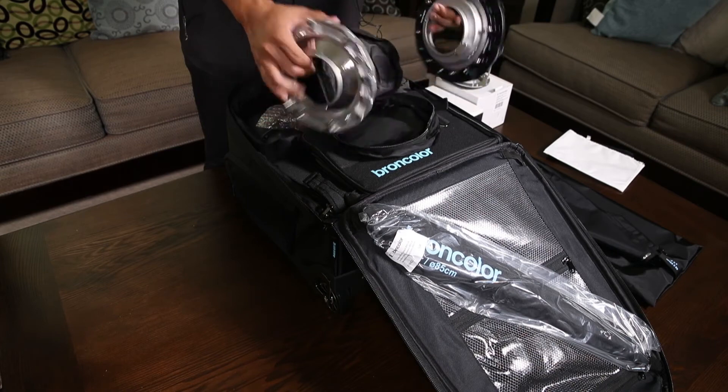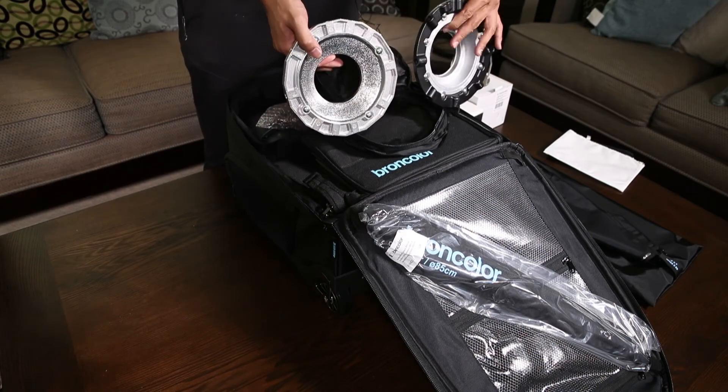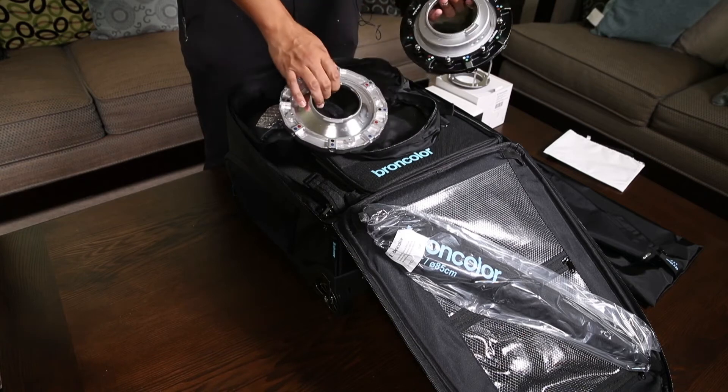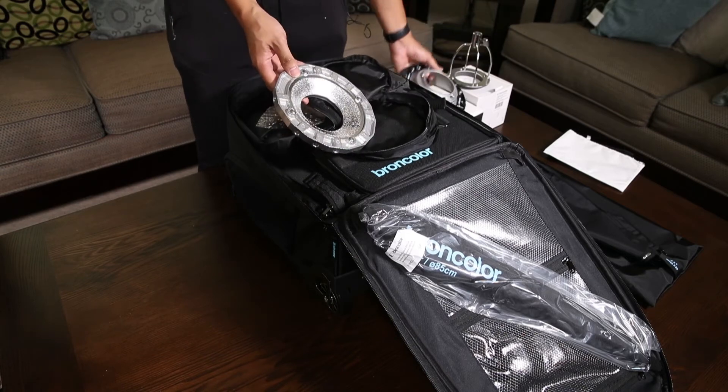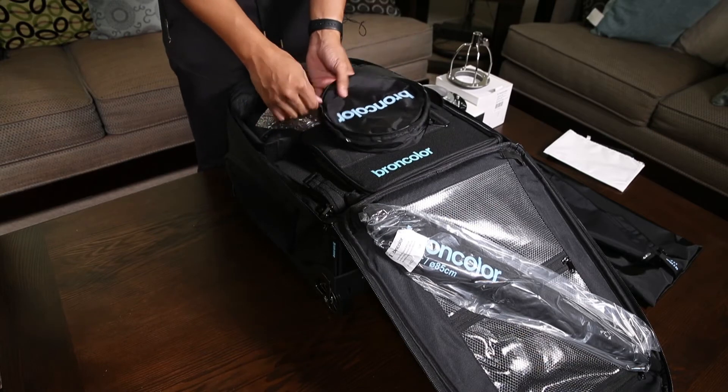They're really similar. The RFI for Broncolor seems to be a little bit deeper, but I don't know what effect, if any, that'll have. So this is the speed ring.